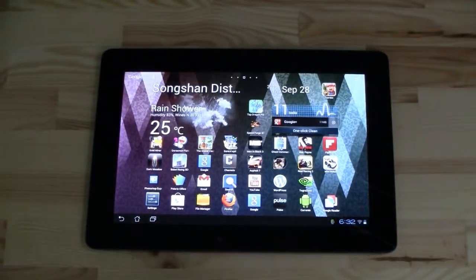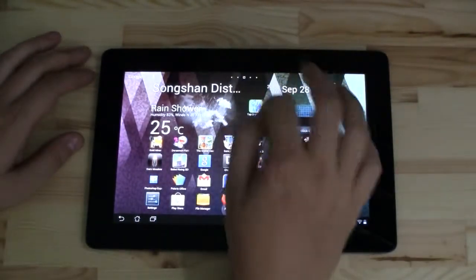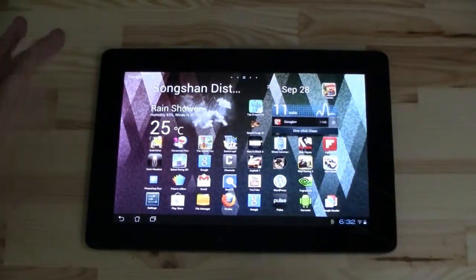Ice Cream Sandwich was already very, very close to what you can see right now. And it's also the very first Jelly Bean that comes in a new tablet mode.